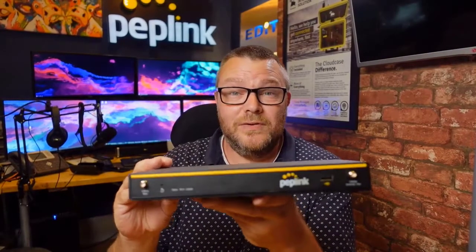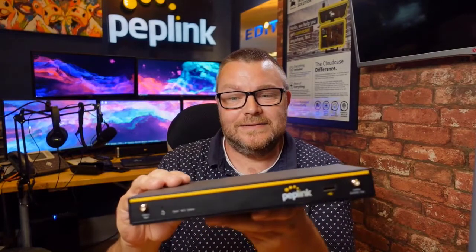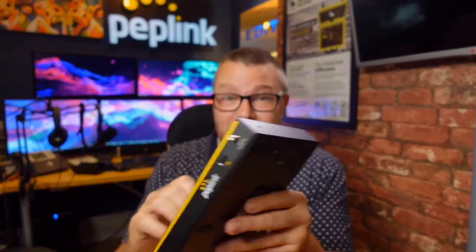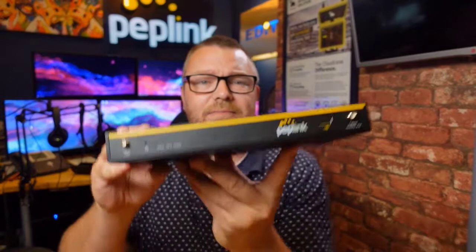What I've got here to show you is the Peplink Balance 20x and it's a great little box. Listen to the plastic — it's built really well, it feels really good in the hand. Let me show you the front.